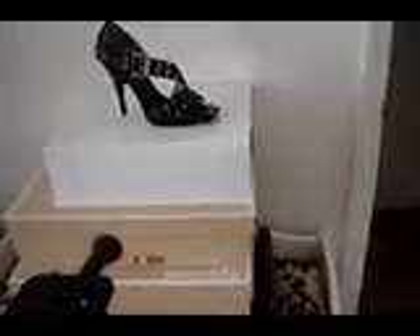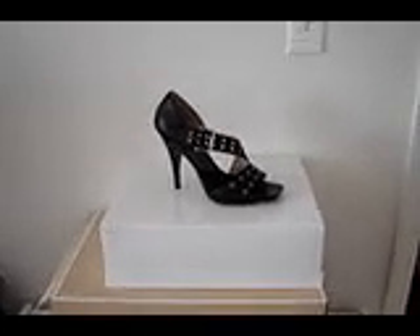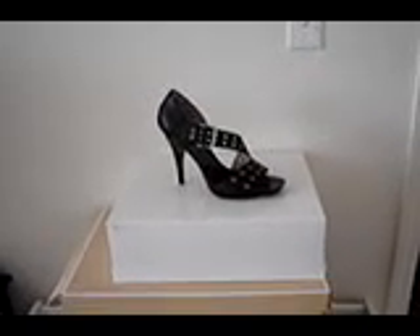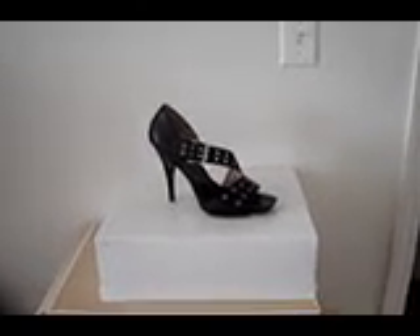Hi guys, hope you're following me. I am an eBay power seller and top rated seller. I'm going to show you how to take a professional picture of a shoe and post it on your online store or on eBay. It's so easy — it takes about one minute.